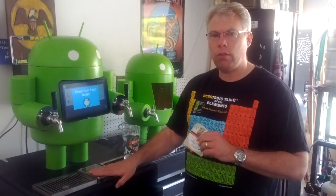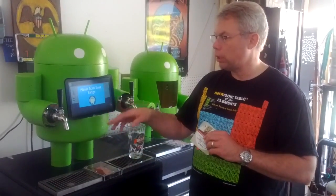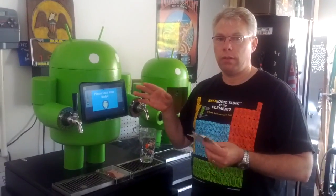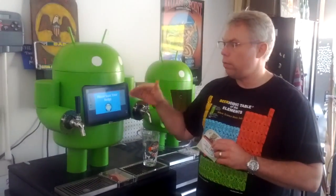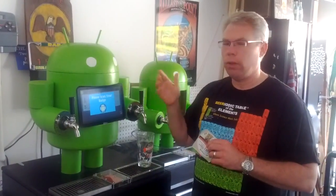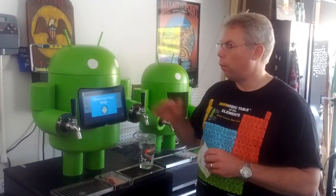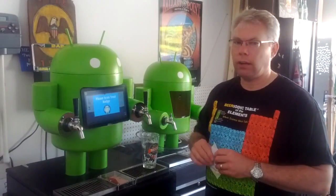You'll badge in through the NFC reader. The application will read your badge ID and do a lookup in the back end — we're using App Engine, so we're using Google technologies for this system. Once we authenticate you, we come back with your picture and your name from your Google Plus ID that we have access to. Once you've authenticated, then you'll be able to select.